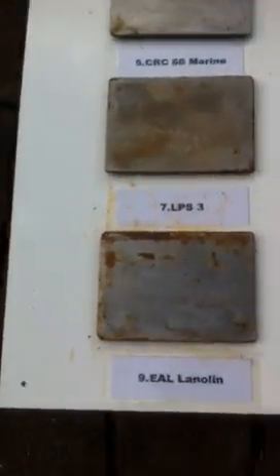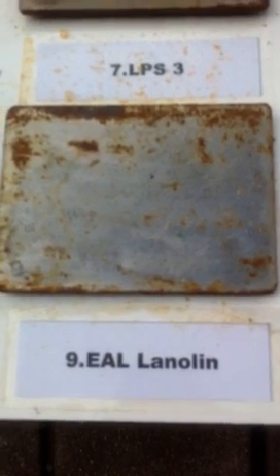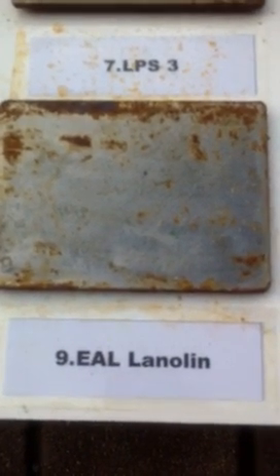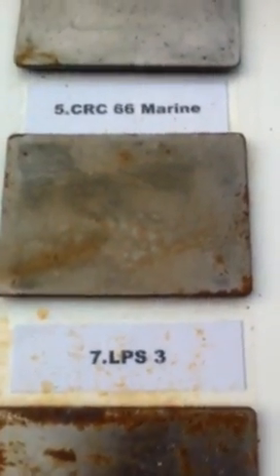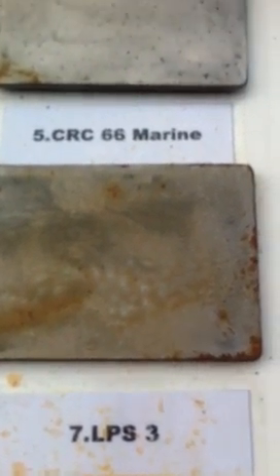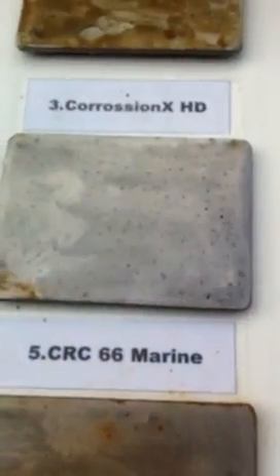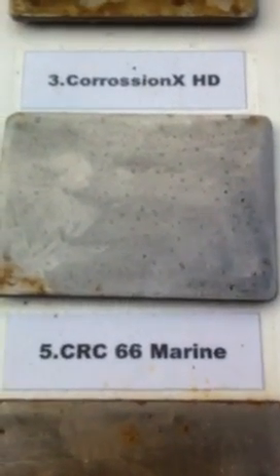As per today, if we start down on the left bottom hand corner, this is the Lanolin or Lanocote. Gone quite rusty — it actually started about 4 or 5 days after we sprayed it with salt water twice a day. One further up, the LPS-3. Held a little bit better, but it certainly gave way in the meantime. The CRC-66 Marine kept it quite alright until now, but it's getting rusty now.